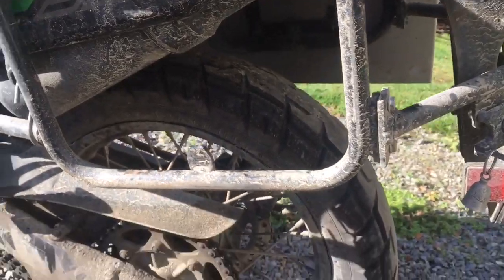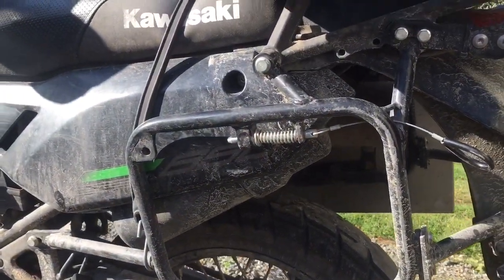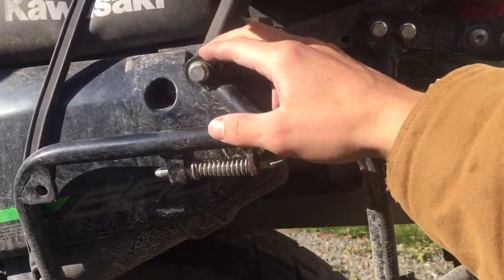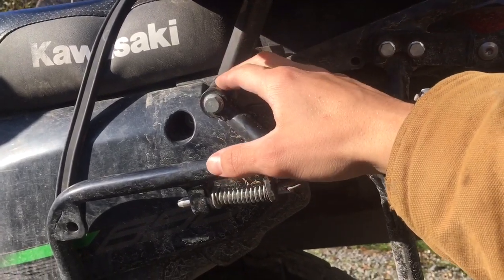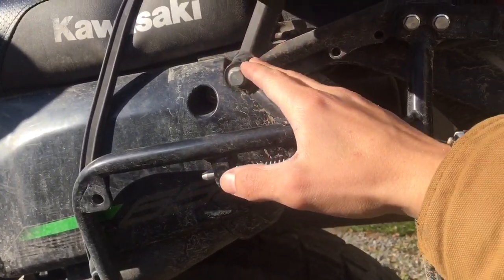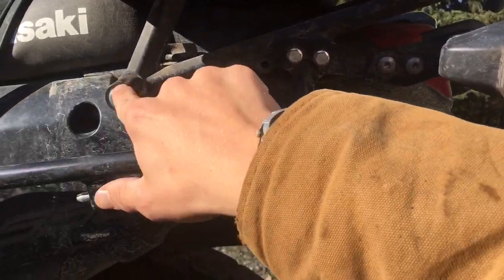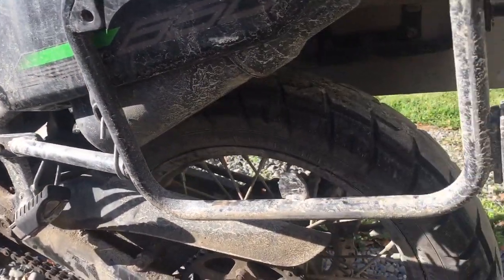As far as mounting goes, it went on fairly easy. I had a little trouble getting a couple of these to line up correctly and had to beat on it a little bit. It mounts where your blinker mounts, right here on the rack, and then up forward on the passenger peg as well.